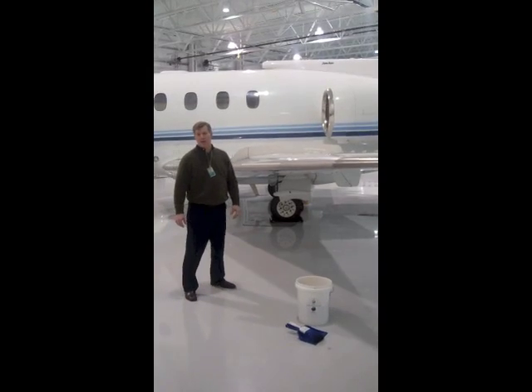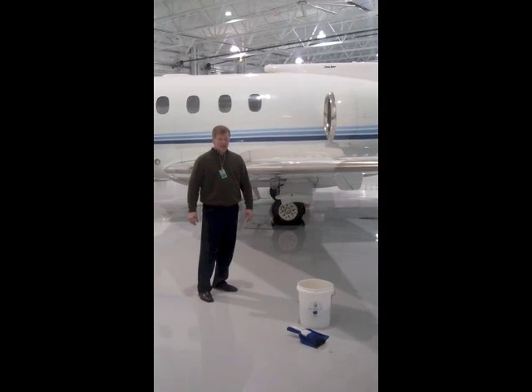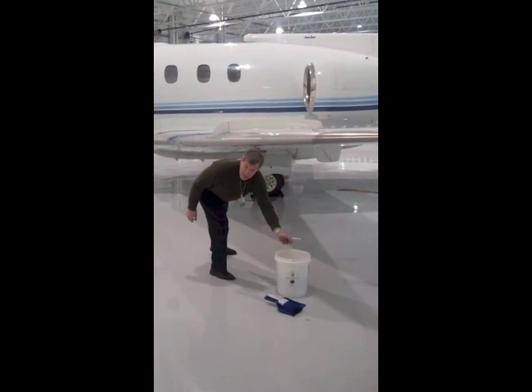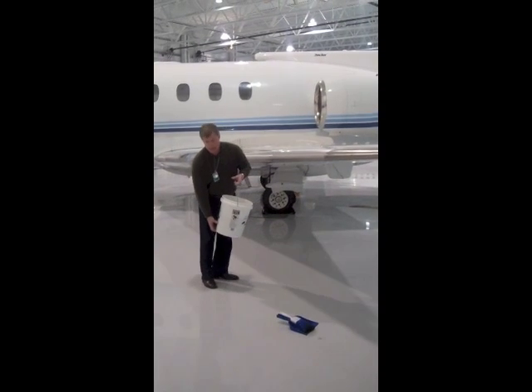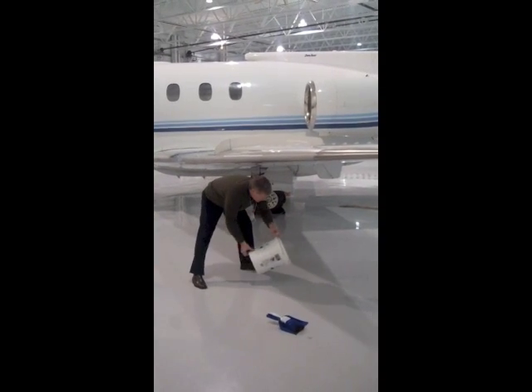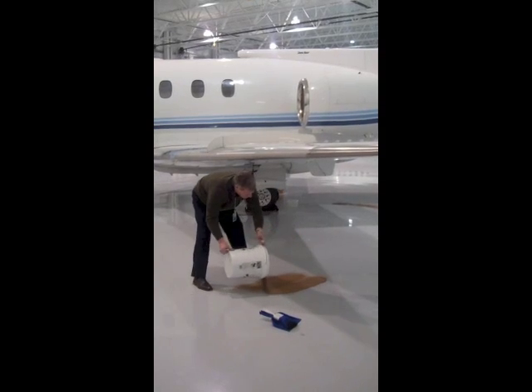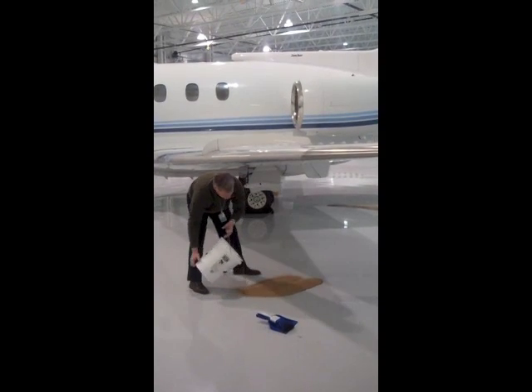We're here at our second spill, which is Jet A. Every airplane leaks Jet A. So I'm going to take the same product that I used to clean up the SkyDraw and put it over the spill and let GreenZorb go to work.